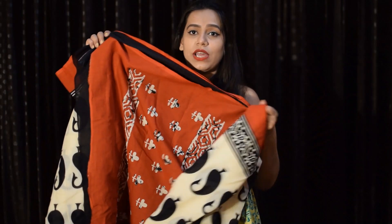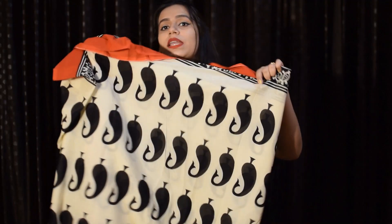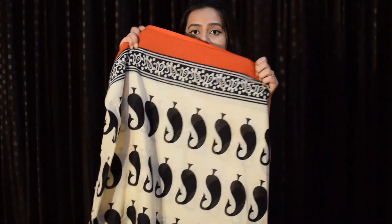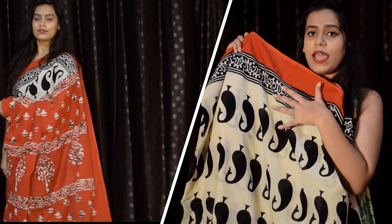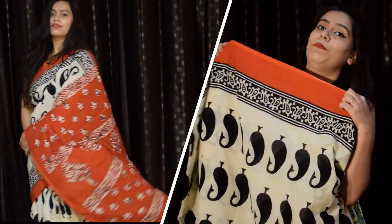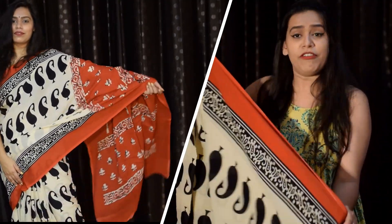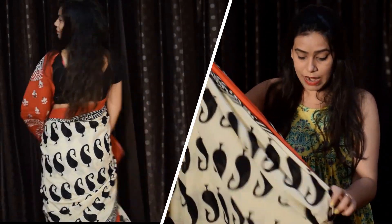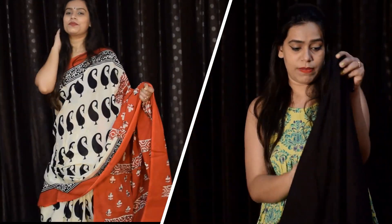Its print is really good and I really like it. I will show you a close-up here so you can see the print. It is 100% marble cotton with block printing — hand block printing. It has a red and black color border, which is a good contrast. It is light-weighted and 5.5 meters in length, and you get an attached blouse piece.